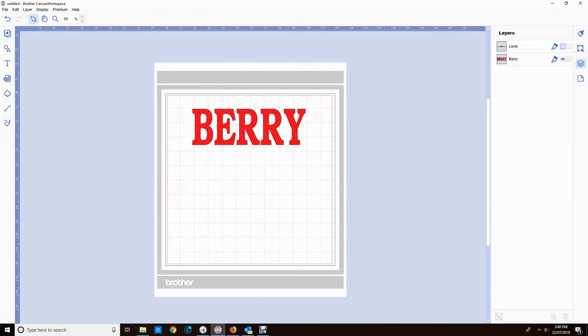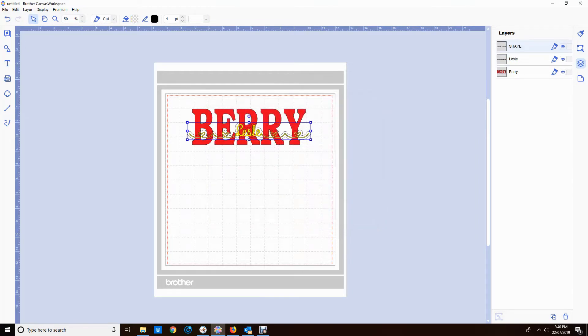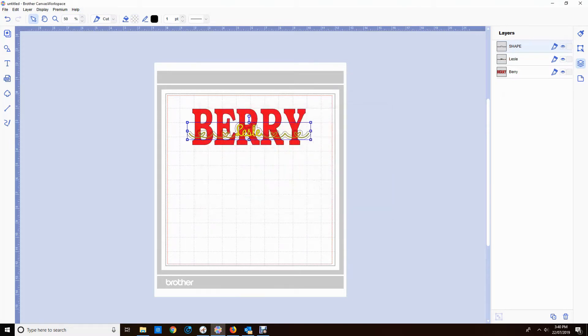Here we go again playing with it. In the end I decided to delete it, turned on the Leslie, highlighted it and did an offset — this time I did it at 0.12. Wouldn't have thought it would make much difference but it did, so sometimes that's what you need to do. I'm going to colour that shape just so I know what colour it is.